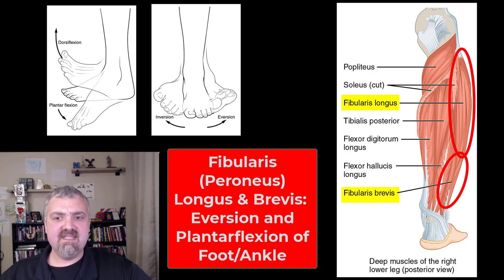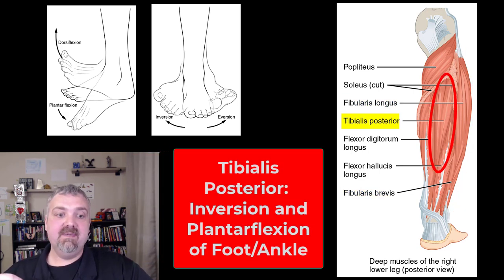We see again the fibularis longus and fibularis brevis — also called peroneus longus and brevis. That's eversion: taking the soles of your feet laterally, and plantar flexion. Then the tibialis posterior, on the back of the tibia, is involved in plantar flexion. So the tibialis anterior is a dorsiflexor, while the tibialis posterior is involved in plantar flexion — but both are involved in inversion. Whereas the fibularis muscles evert the foot, the tibialis muscles, anterior and posterior, work together to invert the foot. So the tibialis anterior and posterior are synergists for inversion, but antagonists — they have opposing effects — when it comes to plantar flexion and dorsiflexion.